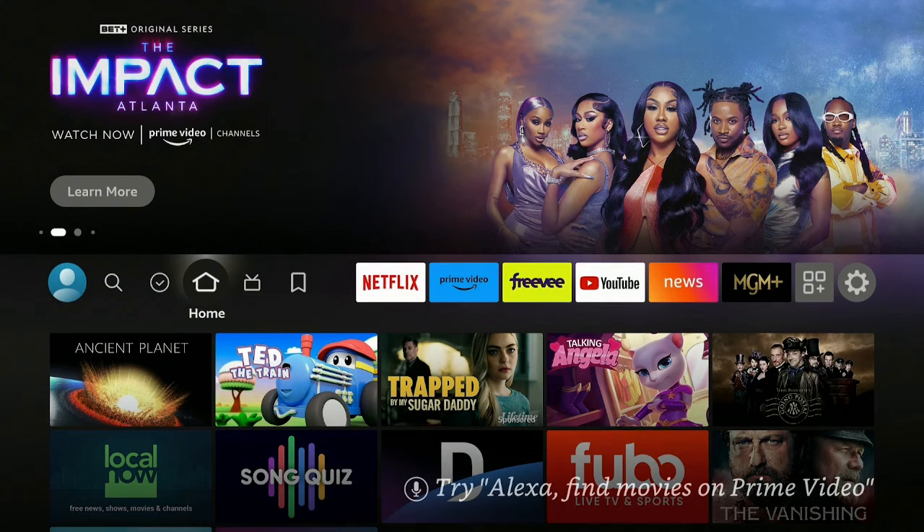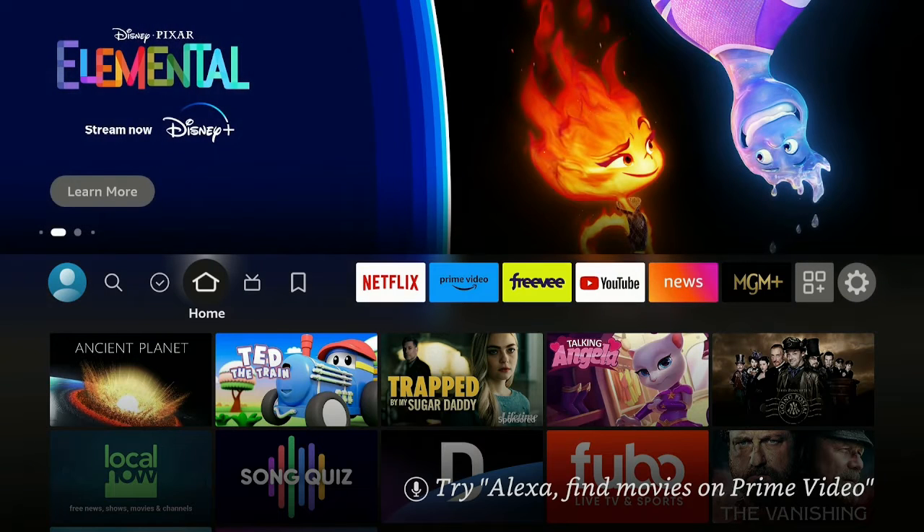Hi everybody, welcome to my channel. Today we're going to show you how to back up your files on your Fire Stick before doing a factory reset, so stay tuned.